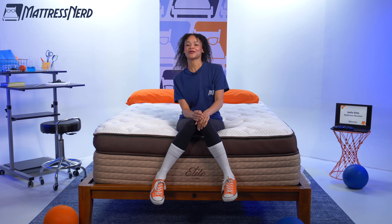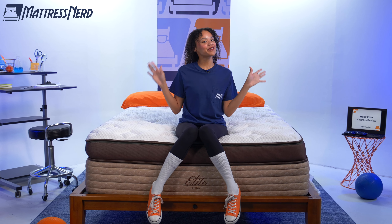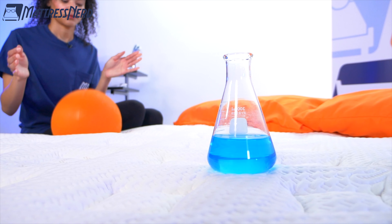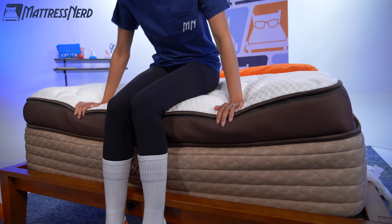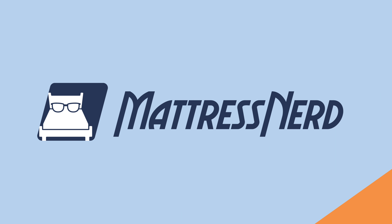Helix launched a new line of mattresses, and based on the look of this bed, it might remind you of a particular designer. It's supposed to be their most luxurious model yet, the Helix Midnight Elite. I'm Lauren, editor and mattress and bedding expert here at Mattress Nerd. I've tested and reviewed hundreds of mattresses, and today we have this one in the sleep lab. I'm going to run it through a series of geeky tests, go in depth on performance, and give you my pro con list.